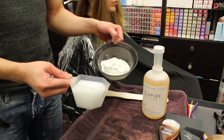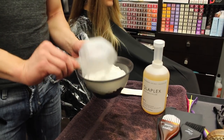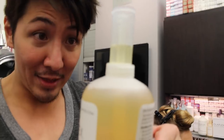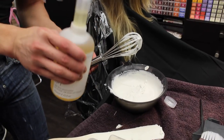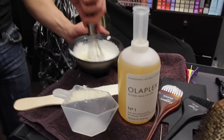I have three scoops of my favorite powder lightener, measuring in equal parts to three ounces of developer. Now I want to add one-fourth of an ounce of the Olaplex. It does have a measuring reservoir, so I just squeeze it up — just about that much — and pour it in. I'll stir it up first before pouring it in. There's the Olaplex — pouring it in now. Let's stir it in with the lightener.